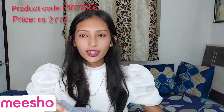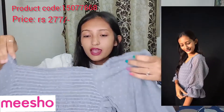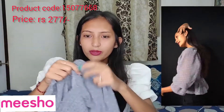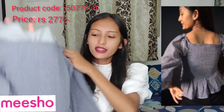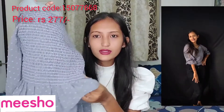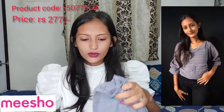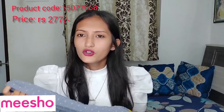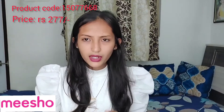So this is another gray color top which is very good. You will get long sleeves and elastic on the back side. This is a very stretchable top. The neck is also very good, so this top is very good and I really liked it. The material is georgette and I chose M size.